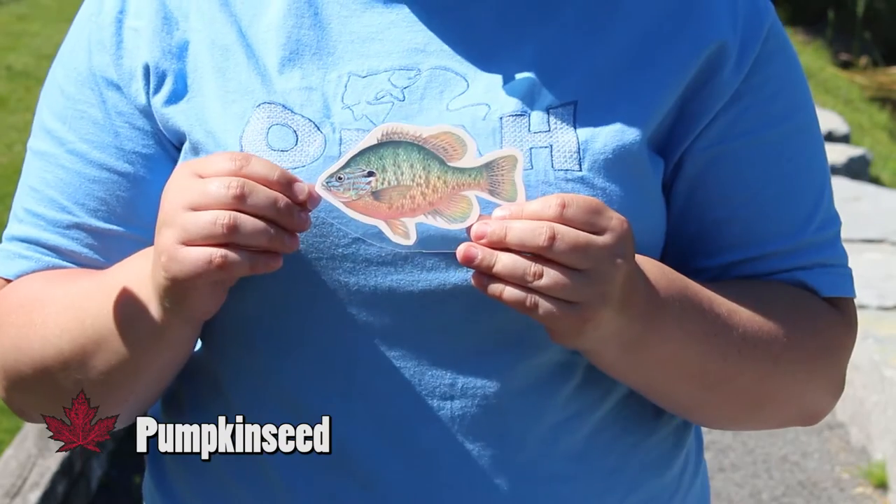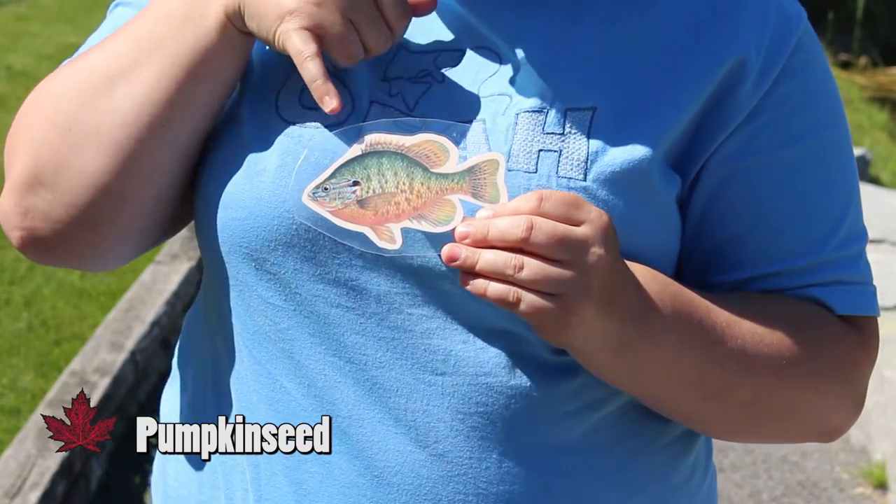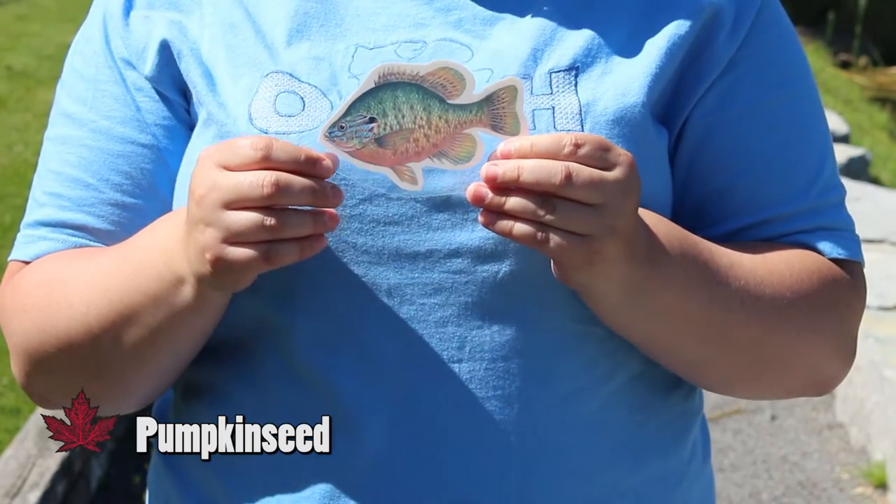And this guy is a pumpkin seed. It's got a very colorful face and it's got a black and red dot on its gill plate. Very bright colors and looks similar to a bluegill.